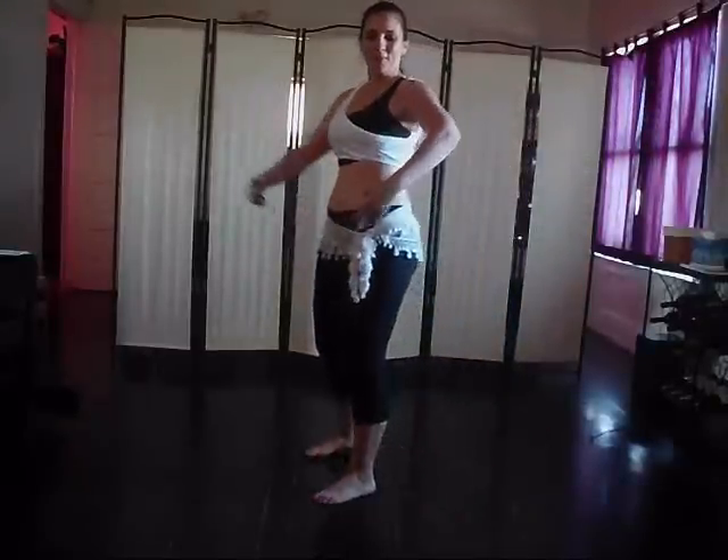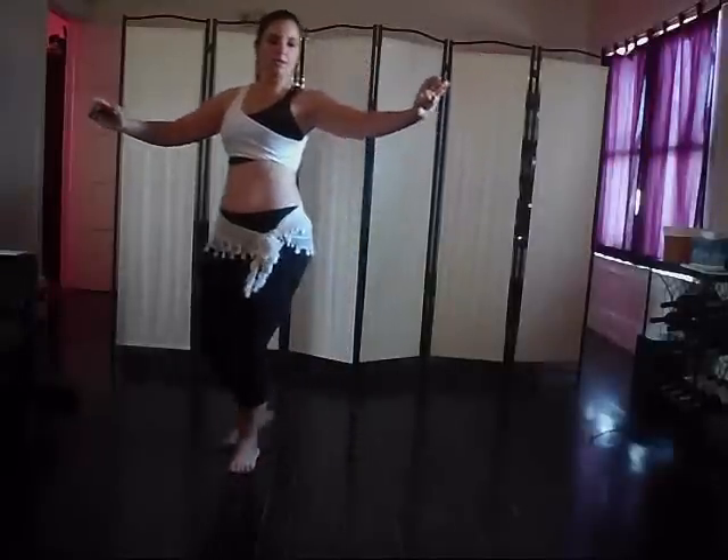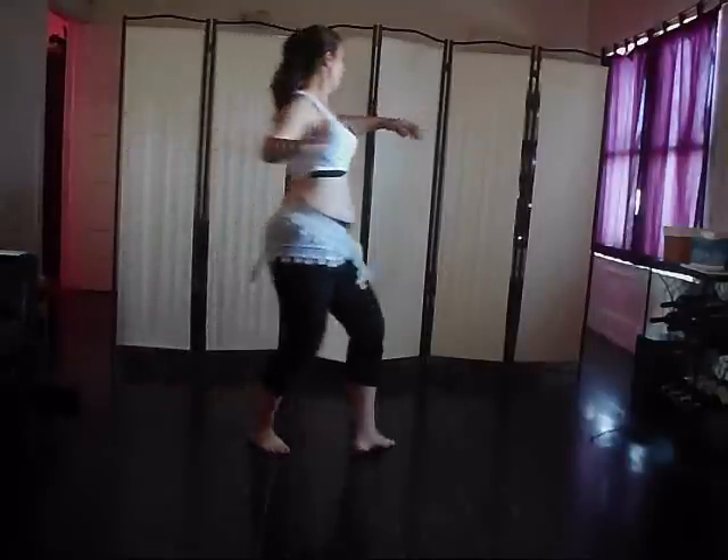Let's go over that again: drop, drop, lift, cross, out, back, prepare. Drop, drop, lift, cross, out and turn.